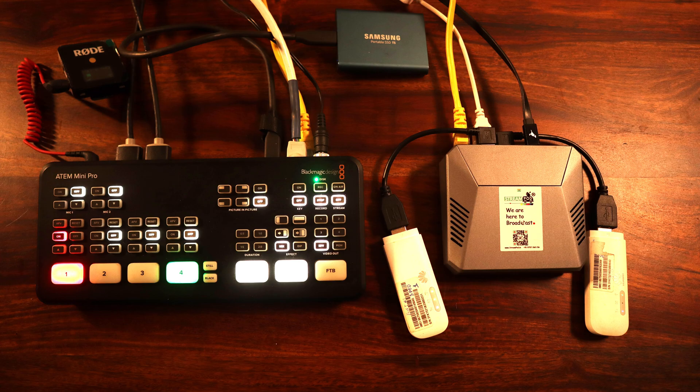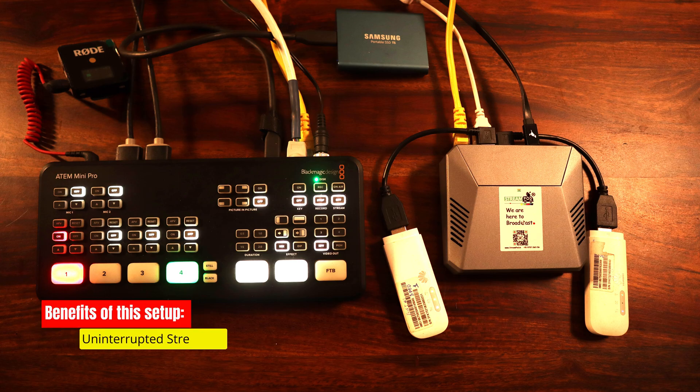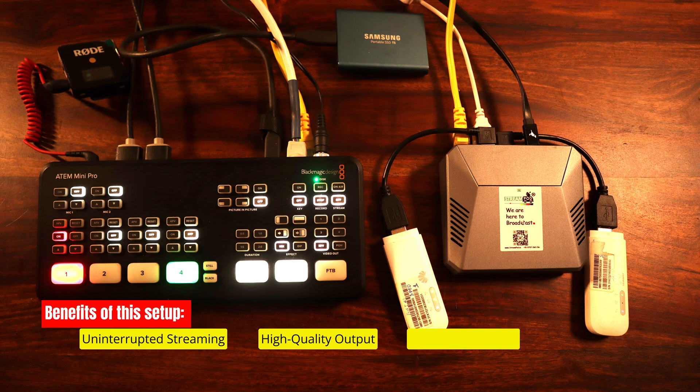In conclusion, this powerful setup brings a world of benefits to your live streaming endeavors. Uninterrupted streaming: Speedify ensures seamless streaming by combining networks for continuous connectivity. High-quality output: enhanced bandwidth leads to better video quality and sharper visuals for your audience. Network resilience: Speedify's automatic failover ensures smooth streaming even during network hiccups.